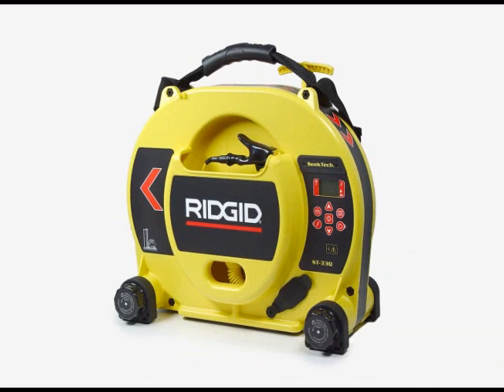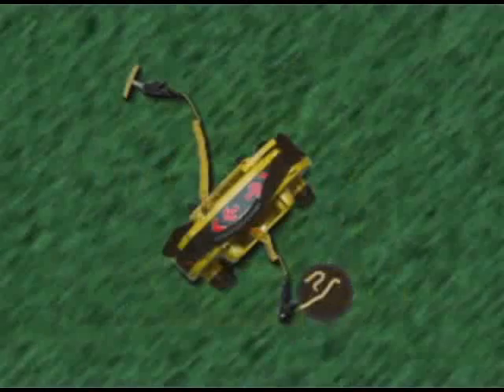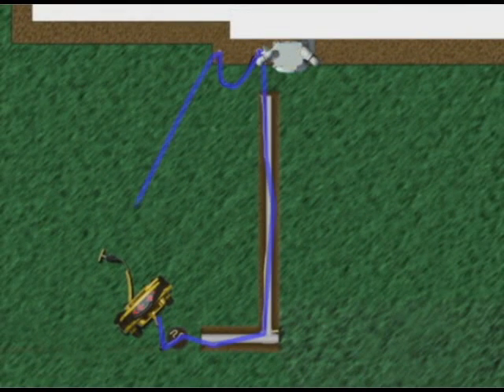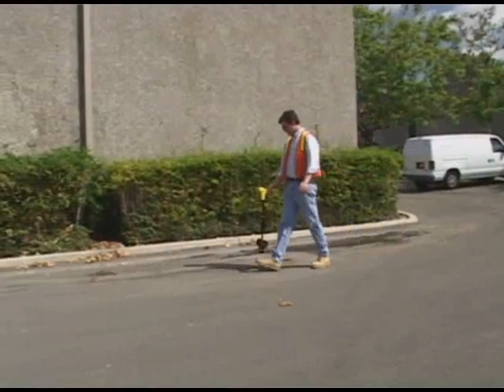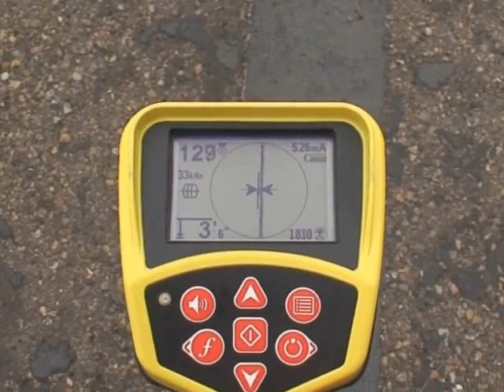The Rigid SeekTech ST33Q Multi-Frequency Line Transmitter is part of the SeekTech Cable and Pipe Locating System. The ST33Q can energize buried utilities with an active electrical signal that can be traced with a compatible receiver, such as the SeekTech SR20. This allows the utility's location to be marked so it can be exposed for repair or avoided during excavation.